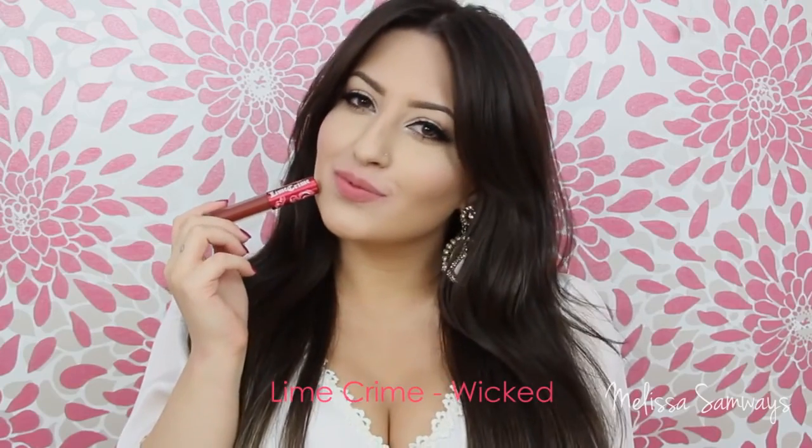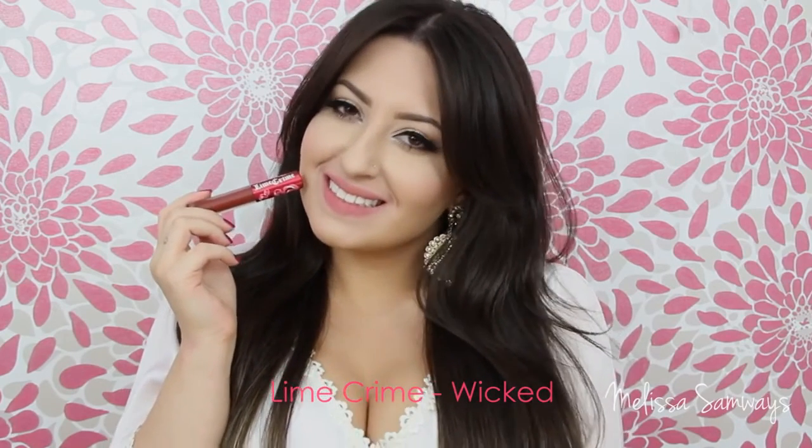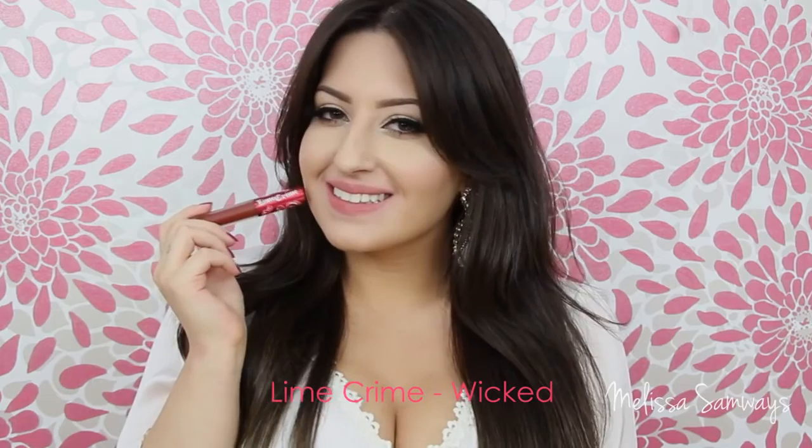And now the last color that I'm gonna apply is the color Wicked by Lime Crime. It's a beautiful dark wine shade.